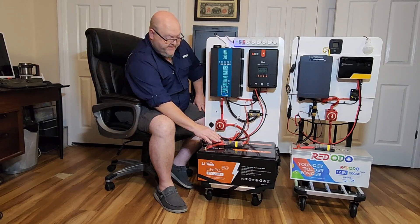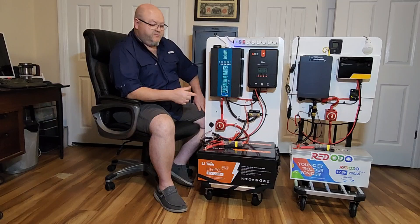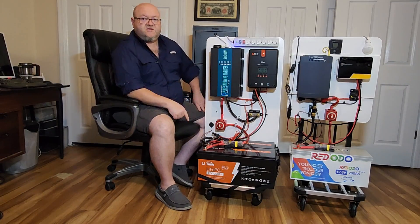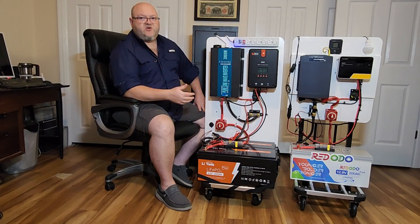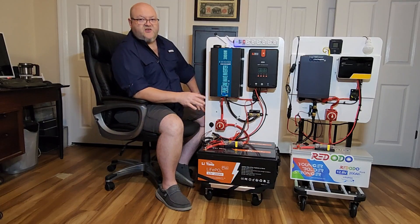You can see I've got the LiTime 200 amp hour batteries, and this is the Plus model. The reason I chose the Plus model is because when you get the Plus model you upgrade to the 200 amp BMS, and it's a more robust unit than just the 100 amp one.